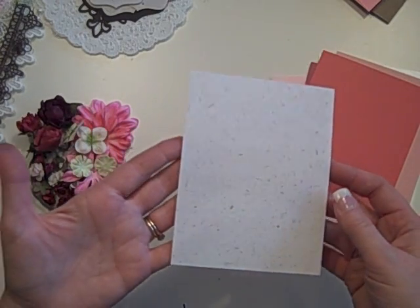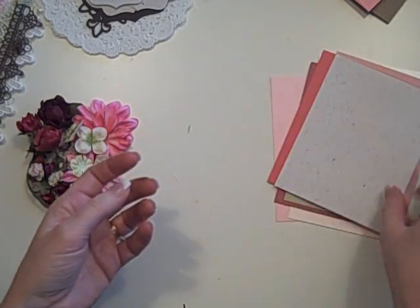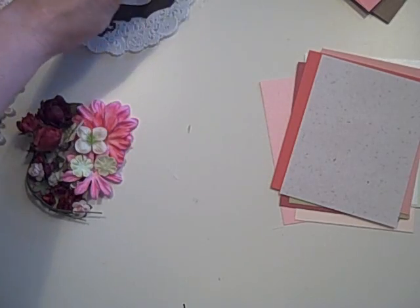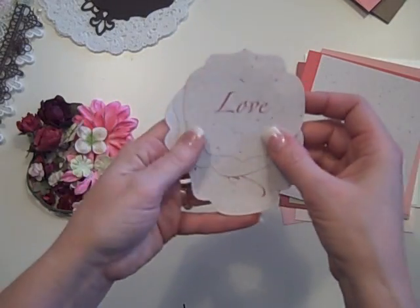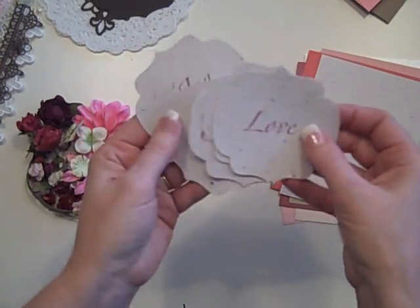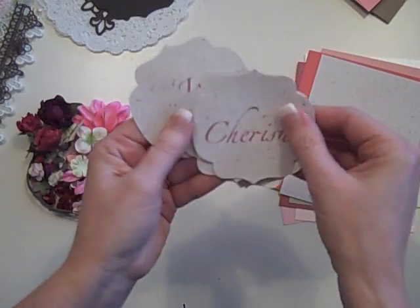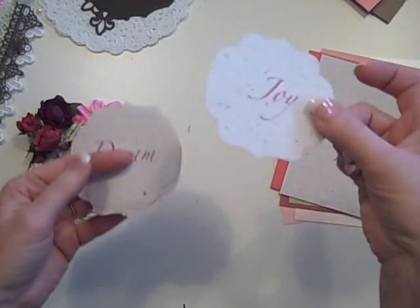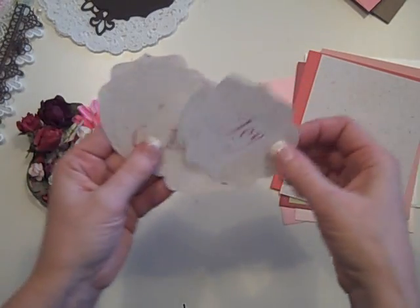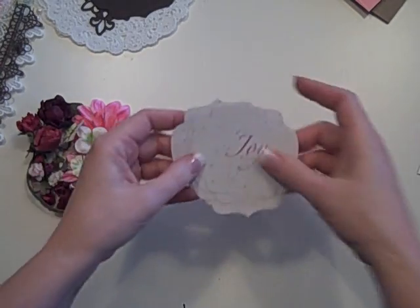And then this is banana fiber paper that I found — it's acid-free and it's made from stuff that would normally be thrown away, and it's got a really cool flock to it. It's also the paper I used to create all the different words that go through the mini: love, adore, wish, cherish, dream, and joy. I've already used my Spellbinders die to cut these all out for you, so those are all ready to go.